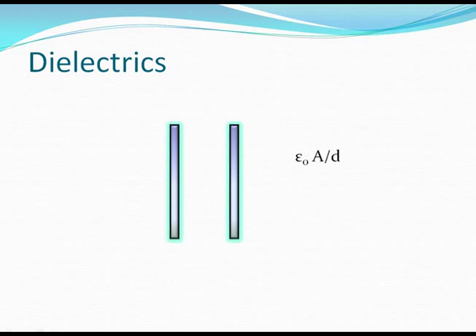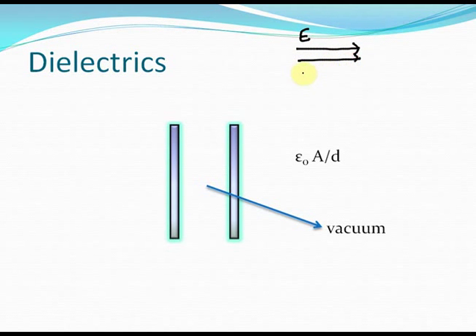Let's now move on to the next concept: dielectrics. What exactly are dielectrics? When we studied about electric field, we learned about this concept. Dielectrics are substances which become polarized when an electric field is applied through them. Consider a constant and uniform electric field E. When you place a dielectric in the path of this electric field, here is what happens.